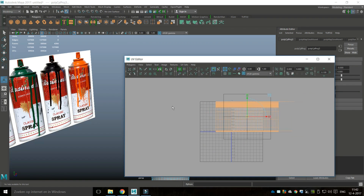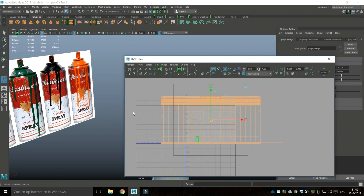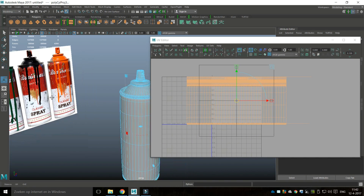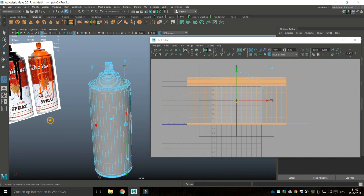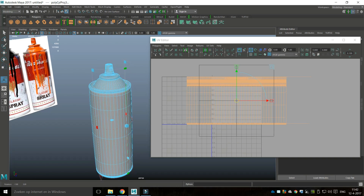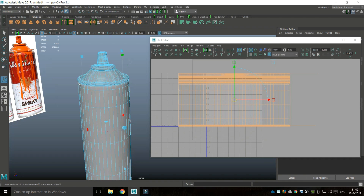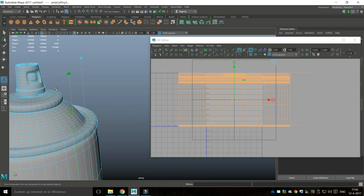Now I want to have a distinction between the main body, which I'll use a label for, and then the top and bottom, which will be metal, and then the cap on top which will be plastic. Let's see what we can separate here.